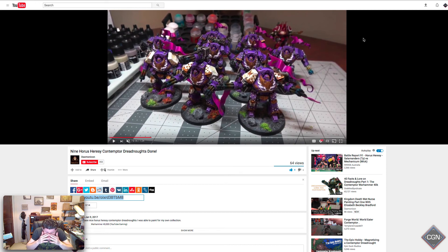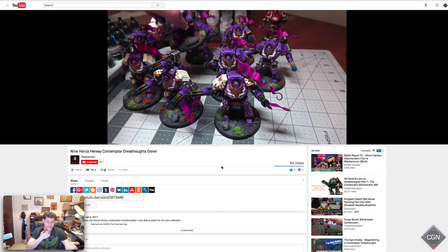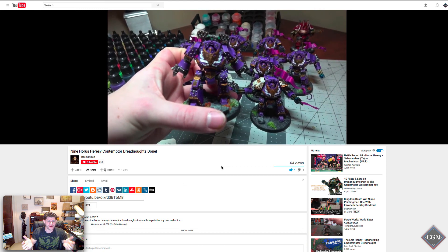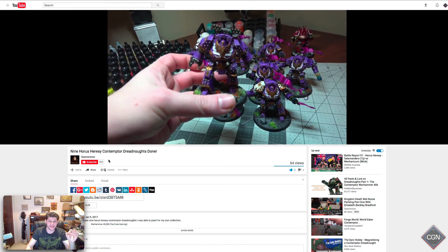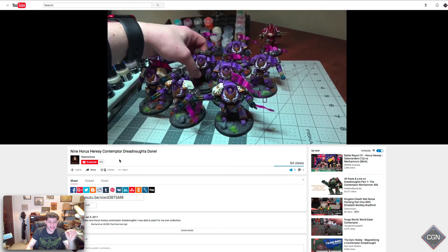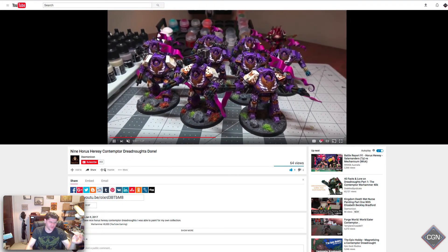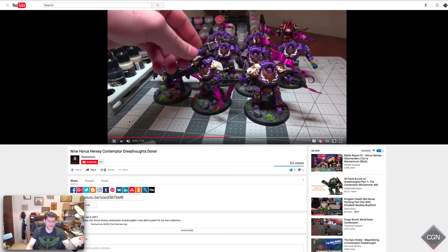In episode one or two we featured some work from Daemonicon, and he was kind enough to send me a link to his video for all of these guys — they are super pretty. His work is amazing and he asked me to give a shoutout to his YouTube channel. Everybody needs to go subscribe. His name is Daemonicon — D-A-E-M-O-N-I-C-O-N. Look at his gun barrels, super great, and the purple and white and gold — come on.